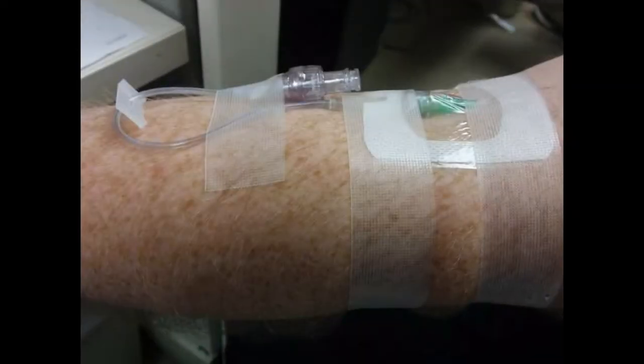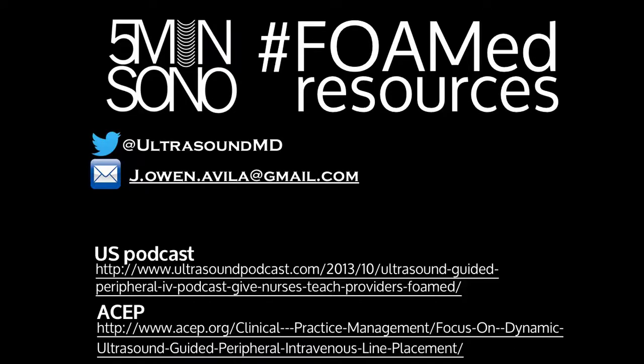To recap: make sure you have the appropriate gear, including your 2.5-inch catheter. Keep in mind the axis, the angle, never lose sight of the tip, and make sure you secure the line well. I'm pretty aggressive with the way I tape these because once I put them in, I really don't want to have to go back and do it again. If you have any questions, concerns, or need clarifications, you can contact me on Twitter or email me, and there are some great FOAM ED resources out there you can look through as well.